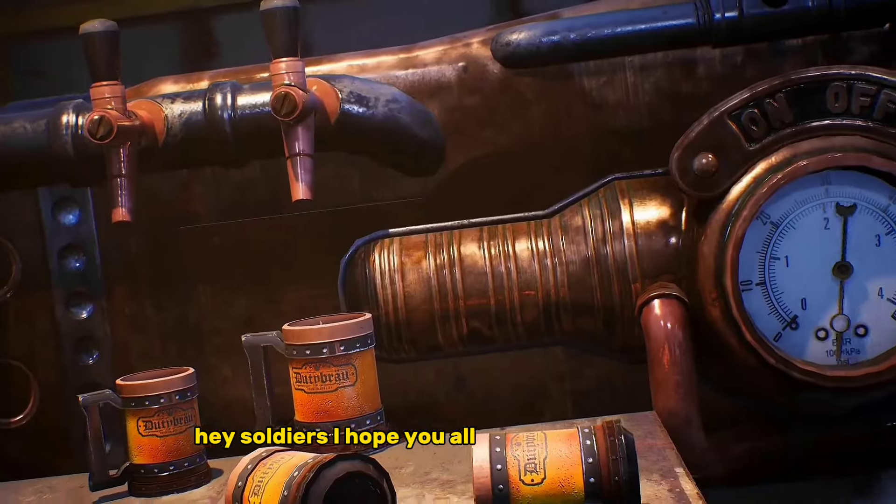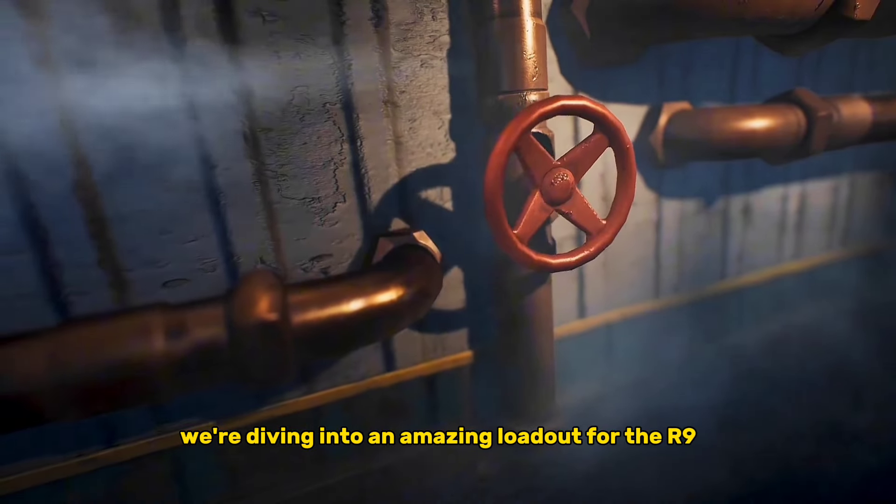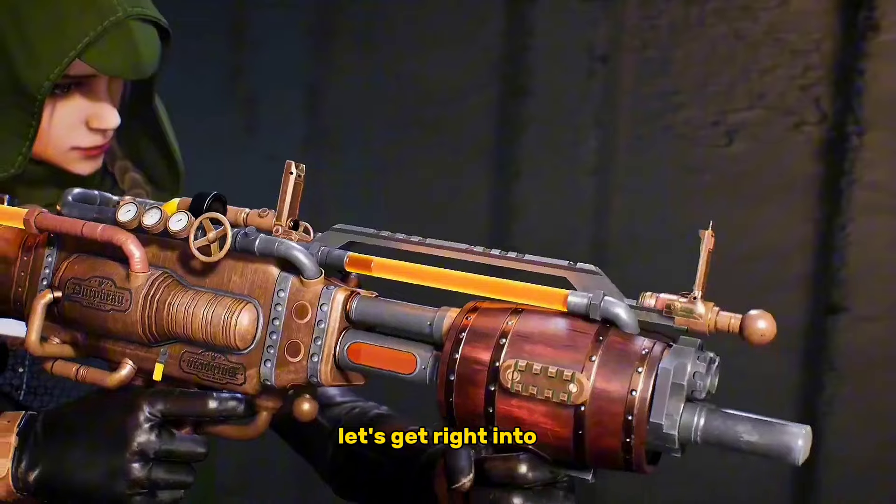Hey soldiers, I hope you all are doing well. Today we're diving into an amazing loadout for the R9-0. Let's get right into it.